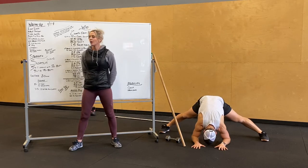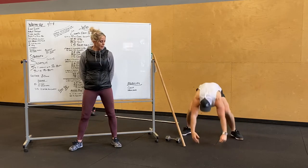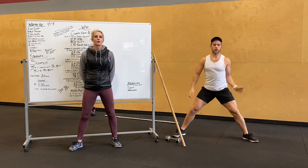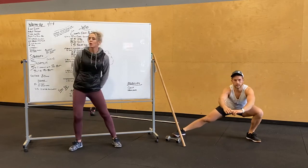If you guys can, get down to your forearms. You guys are going to go into lateral lunge. Bring the feet in a little bit, stretch them out. Go into a wide stance lateral lunge, keeping that chest up. Ten total.